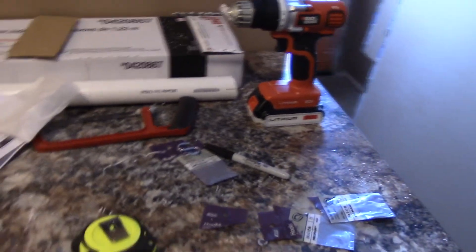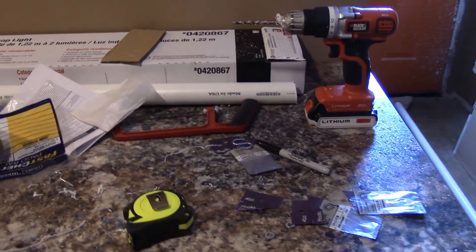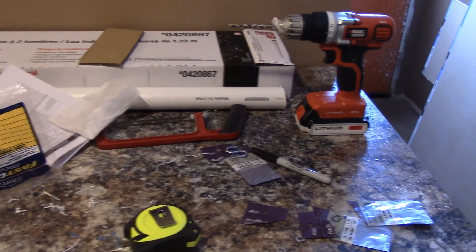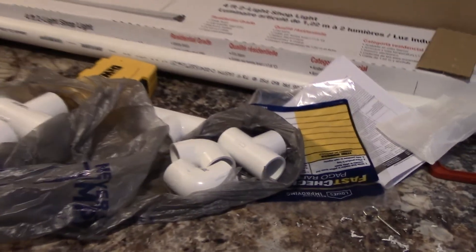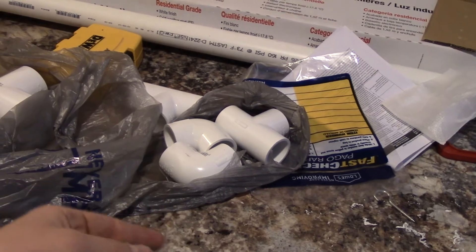All of the instructions along with the material list will be down in the description below. Just scroll down and click show more. Basically, it's pretty simple — you just need some 90-degree angle fittings, some T-connectors. The PVC piping we'll be using is one and a quarter inch and one inch piping. Preferably get two 10-footers of each, but one is sufficient depending on how many you want to make.